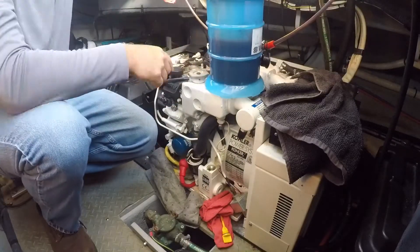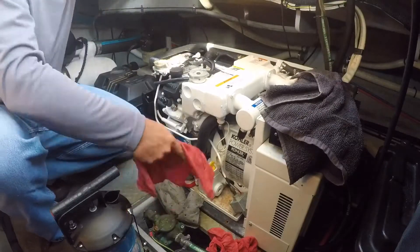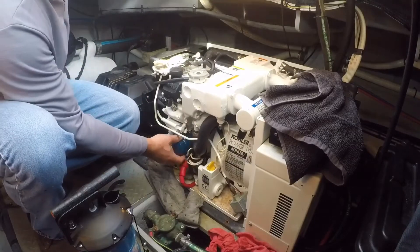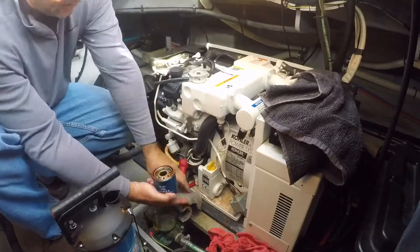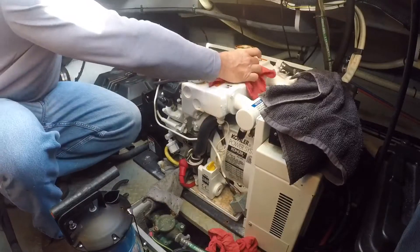There's not a whole lot of oil in these generators, only about a quart and a half. This is the messiest part of the job. You will have a lot of oil come out of the oil filter when you unscrew it from the motor, so just make sure you have a lot of rags to catch any oil that pours out.